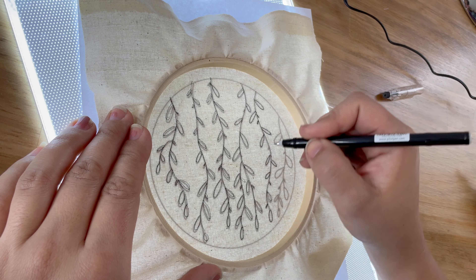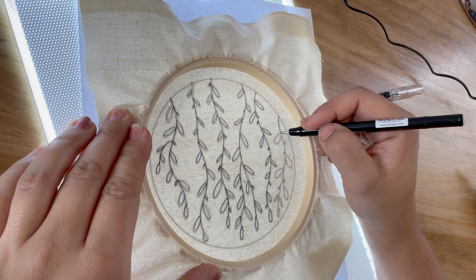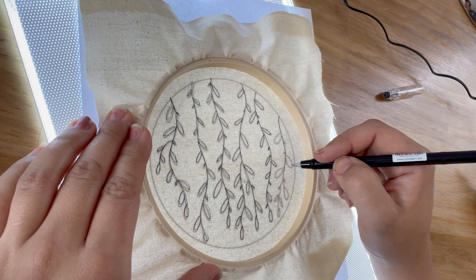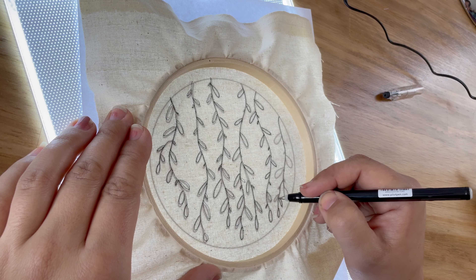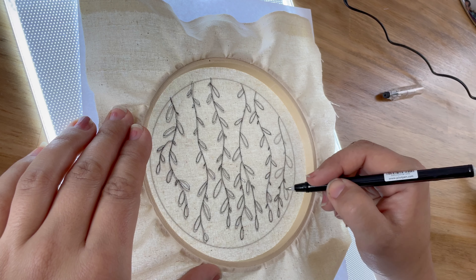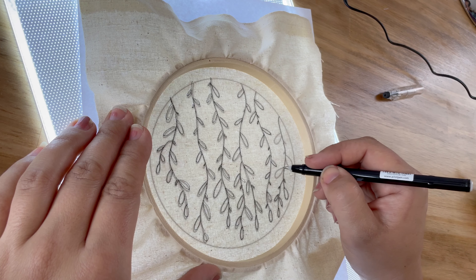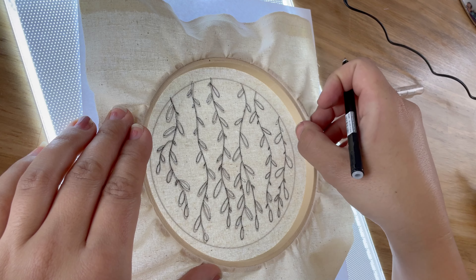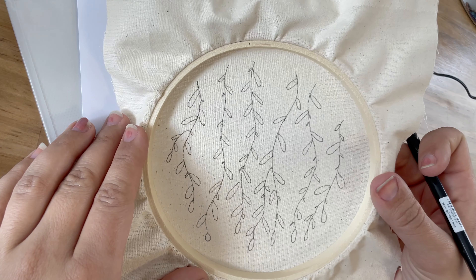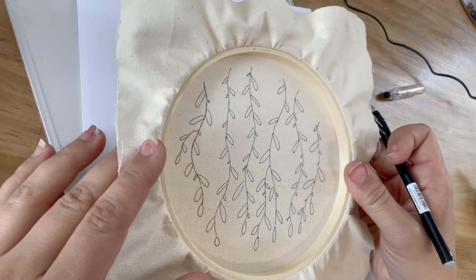Once you're done tracing your pattern, you can either take the fabric off and turn it around so your design is on the front, or you can stitch with the hoop backwards like I do. This way I don't feel like I'm accidentally stretching the fabric the wrong way. Sometimes you can warp how your design looks — especially with perfect circles — so stitching backwards helps, but it's up to you how you want to get it done.